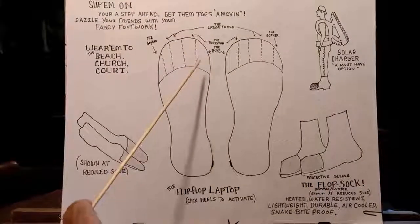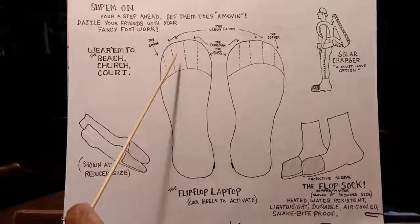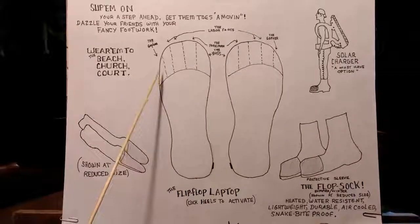Here's the chain of command. The big toes — the boss. Moving down the line: the foreman, the labor force, the gopher. And that little guy — you can program this little guy to brew your coffee if you like.